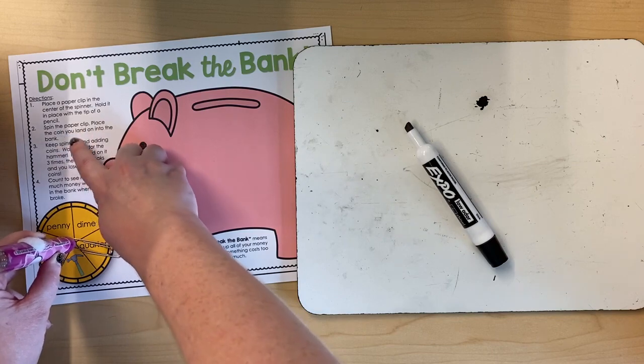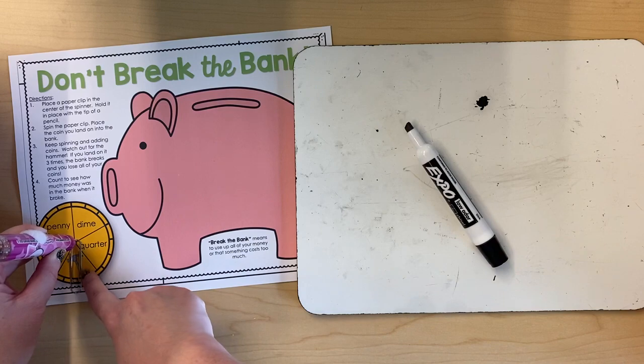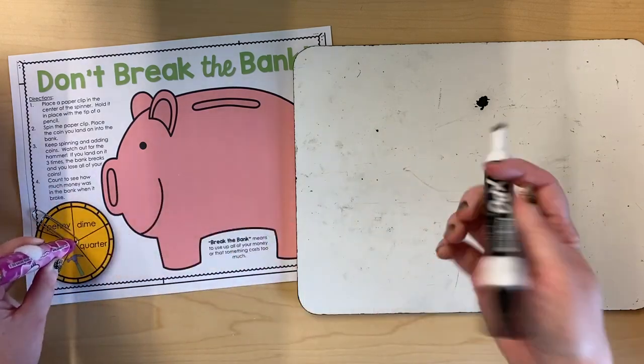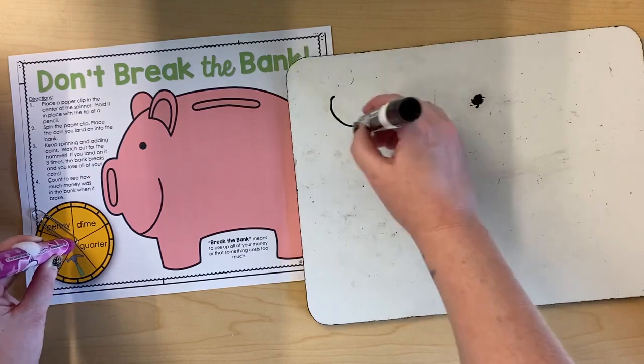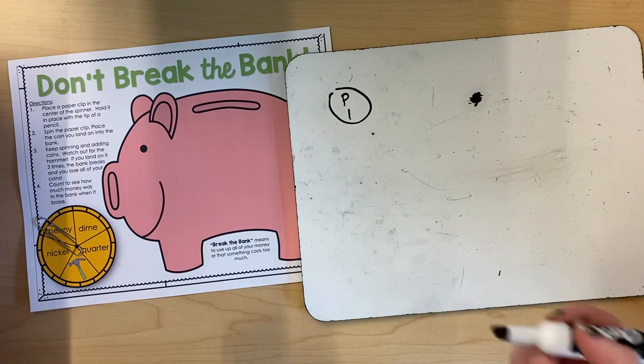Spin the paperclip. Place the coin you landed on into the bank. I'm gonna spin it. Ooh, I landed on a hammer — I'll get to that in a second. Let me spin again. I landed on a penny, so I'm gonna put a penny in my bank. I'm gonna draw a picture of a penny. You could also use pennies from the piggy bank in class.